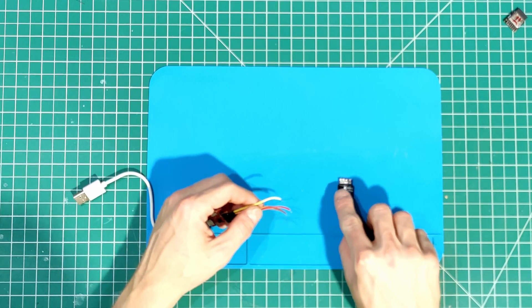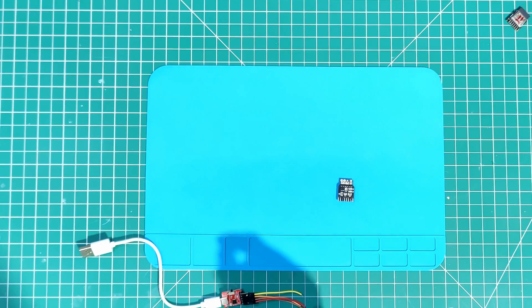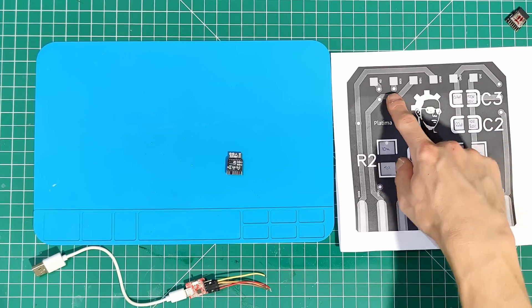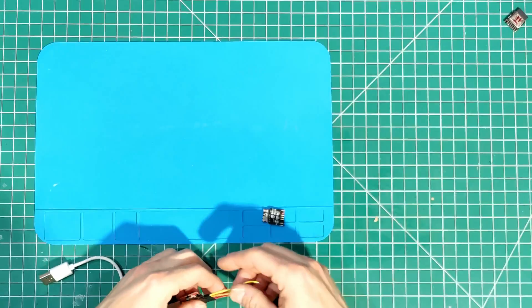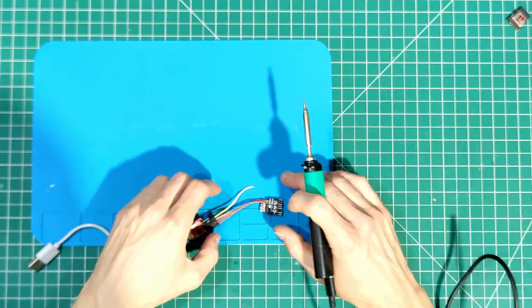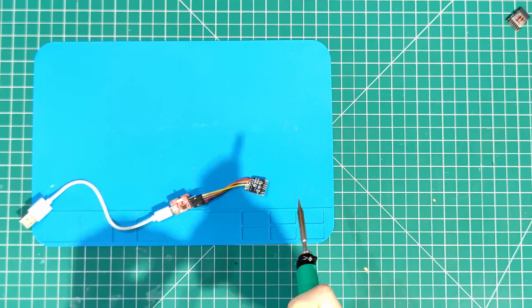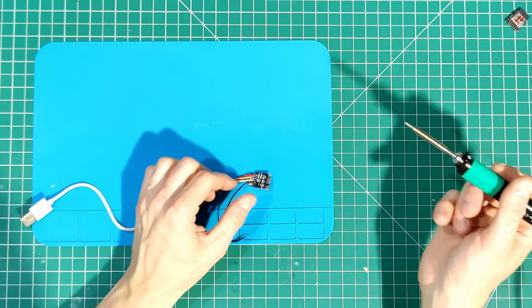We have some test headers that I've put along the back there. We can actually see my data sheet in the corner. We've got 3.3, ground, receive, transmit, IO9 which you need for boot to flash mode, and then EN for reset. Let's quickly solder some of these on with my trusty Pinecil. I'll just grab one more bit of loose wire that I'll attach to that IO9, so we can use that to reset.